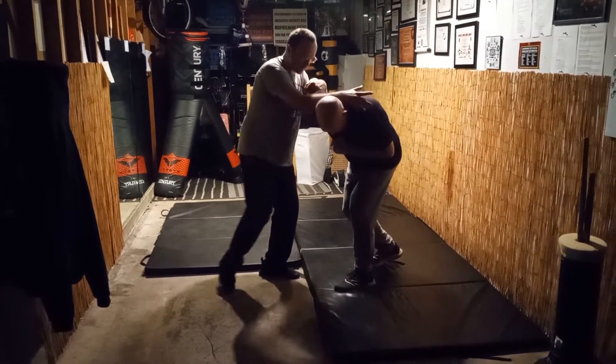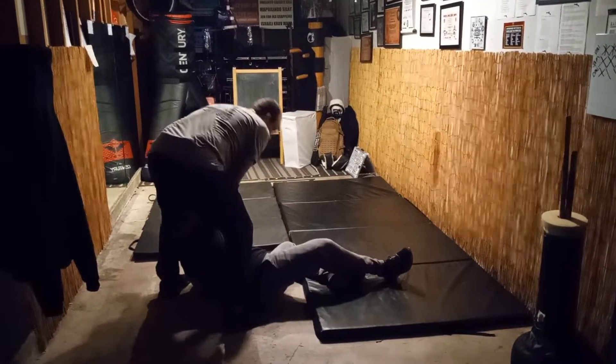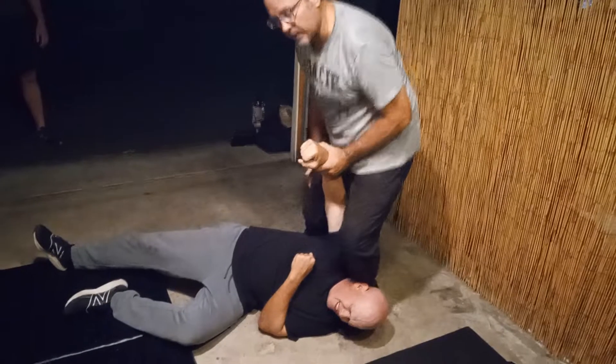I'm gonna come into this position. When I knee him, I'm gonna step across so he's off balance. I'm gonna step back and I'm gonna pull him through. When he's on the ground here, give him a nice little pillow. I'm here and I come and I've got that arm bar right there.